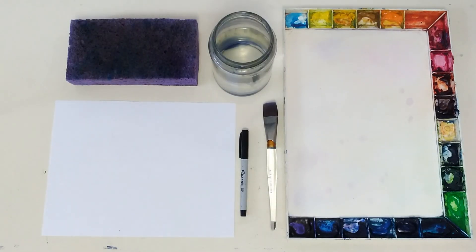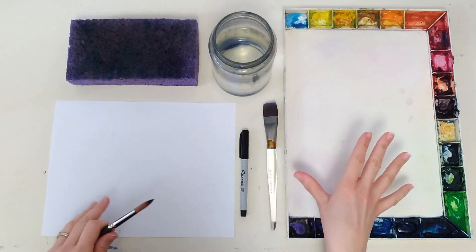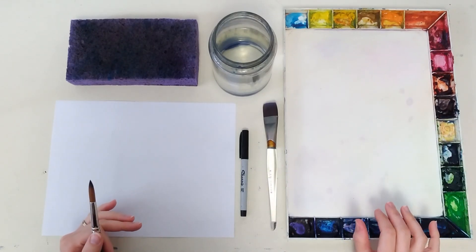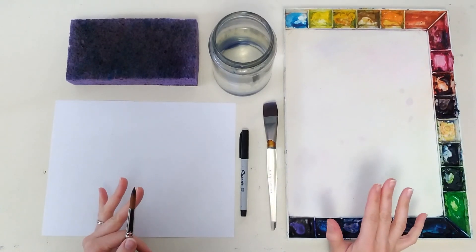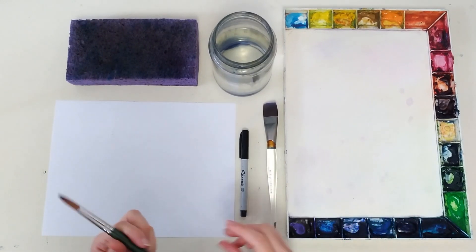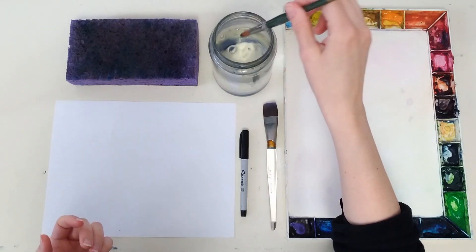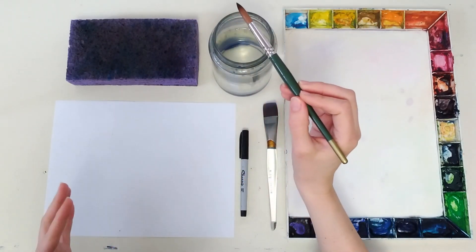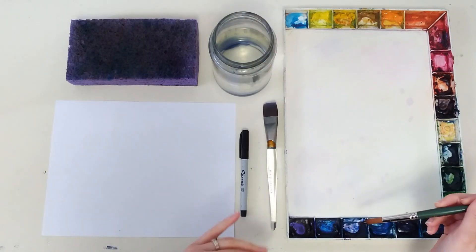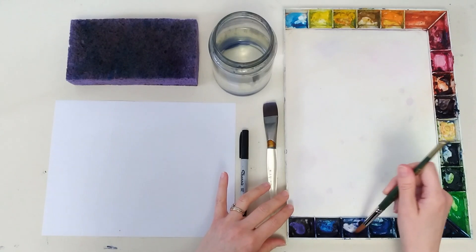This trick for controlling water is going to help us in two places. First, we can control how much water we bring to our palette. If you keep bringing a saturated brush to your palette, you'll dilute your paints. The sponge is the in-between step to let you control how much water you bring to your palette. So let's say I want a medium dark blue — I'm going to give my brush a good swish, tap it to the sponge so I don't bring so much water over to my palette that I'm going to dilute my paints. I'm going to pick up some blue and spread it out.